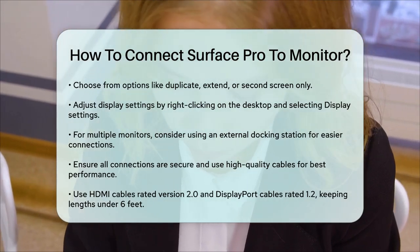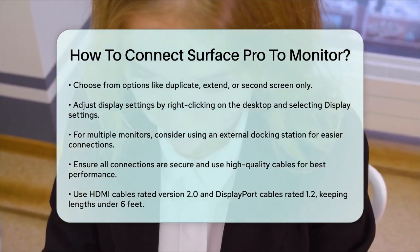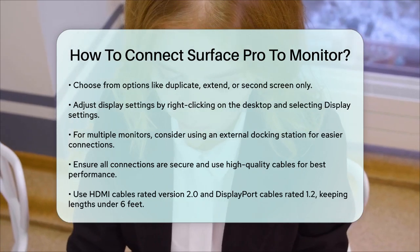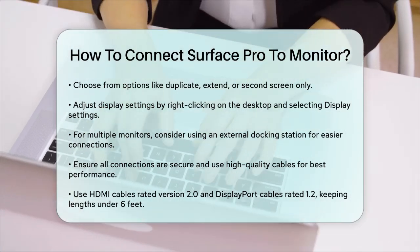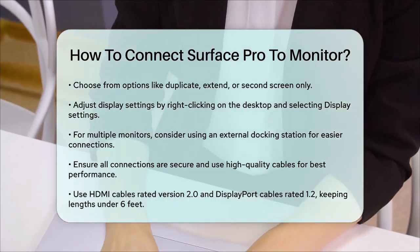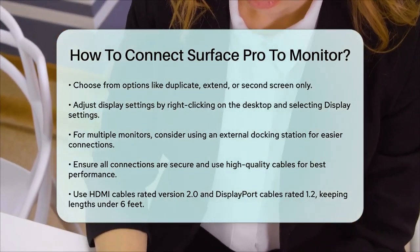Finally, ensure all connections are secure and use high-quality cables for optimal performance. If you're using an HDMI cable, make sure it's rated version 2.0, and if using a DisplayPort cable, ensure it's rated 1.2 and no more than 6 feet long.